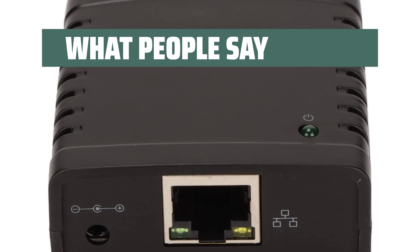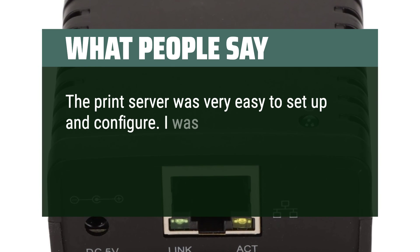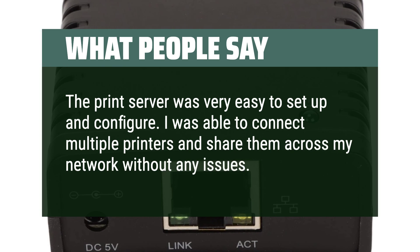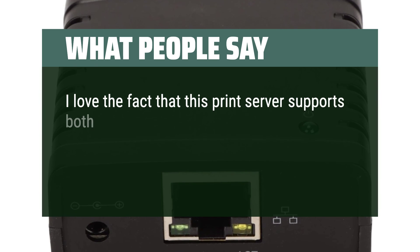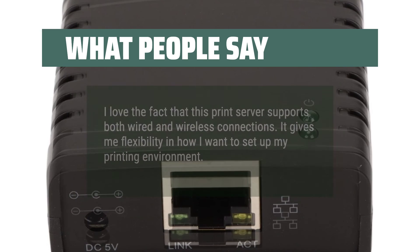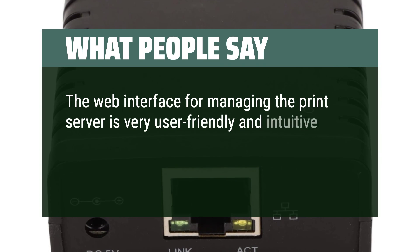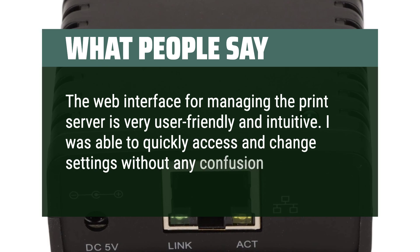What people say: The print server was very easy to set up and configure. I was able to connect multiple printers and share them across my network without any issues. I love the fact that this print server supports both wired and wireless connections — it gives me flexibility in how I want to set up my printing environment. The web interface for managing the print server is very user-friendly and intuitive; I was able to quickly access and change settings without any confusion.